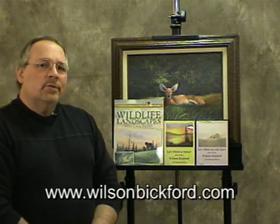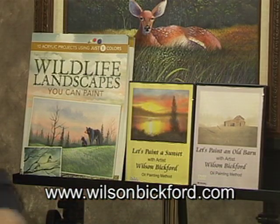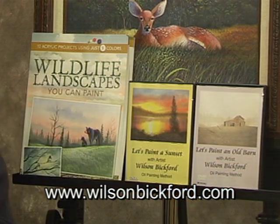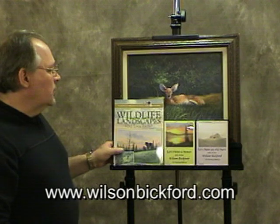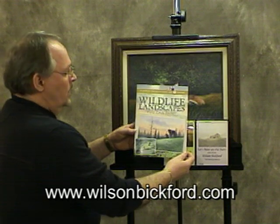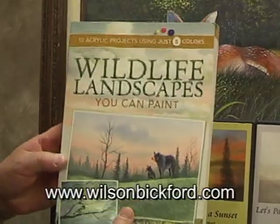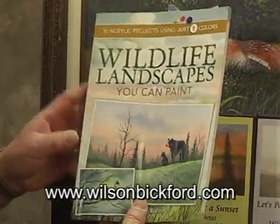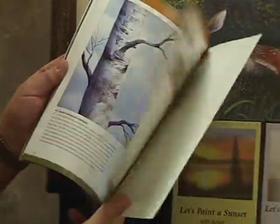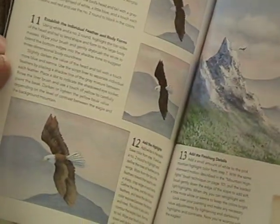I wanted to make you aware that I do have a website — it's www.wilsonbickford.com — and I do have some DVDs available there: one that features an old barn, one that features a sunset. I also have a new book just coming out on the market now. It's called 'Wildlife Landscapes You Can Paint,' through Northlight Publishing. It's an acrylic medium featuring animals, all broken down into step-by-step fashion. It will be available on my website, on amazon.com, and basically worldwide.